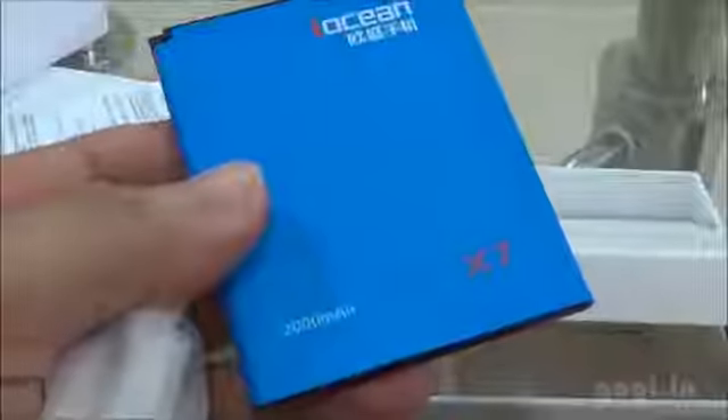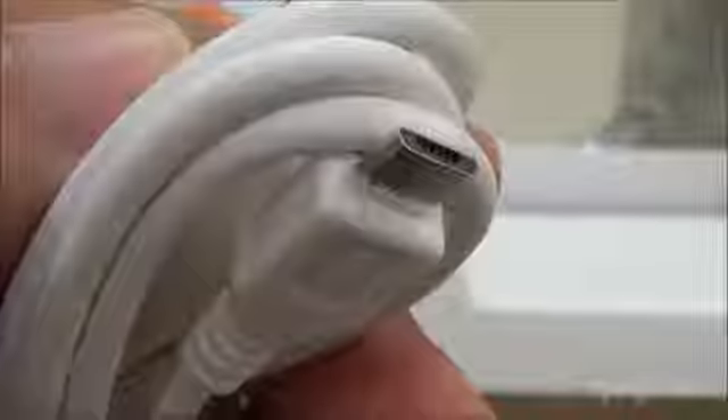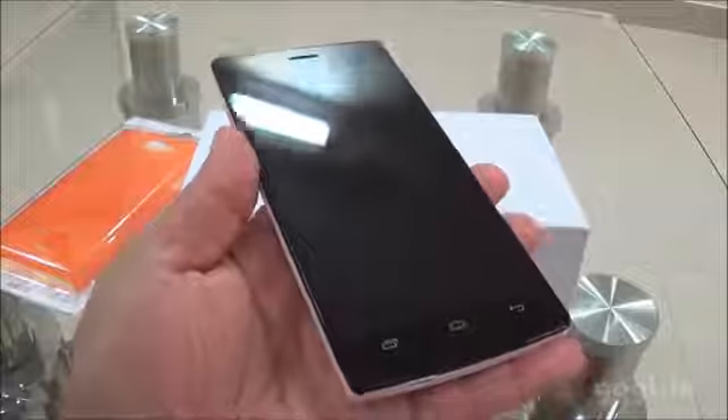Here is the battery charger with USB out, glossy white. The battery is of 2000mAh capacity, the data cable — USB to micro USB cable — and here is the handset.